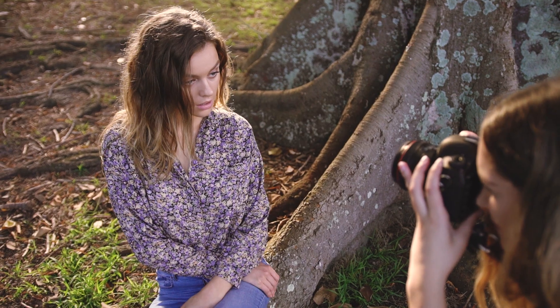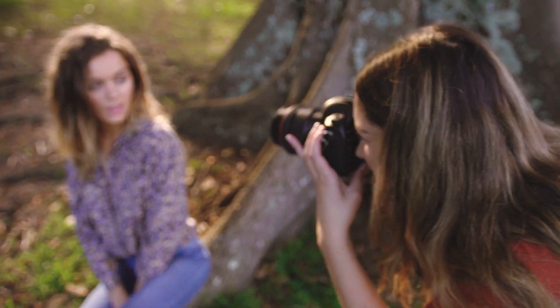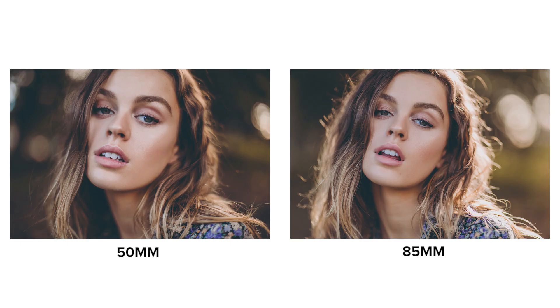Here we can clearly see the difference the focal length makes on the shape of your subject's face. The 50mm has a slight distorted look which pulls on the forehead and makes the face look a little bit thinner. The 85mm looks more true to life and, in my opinion, is one of my favourite lenses to capture this exact close-up composition with because of that.